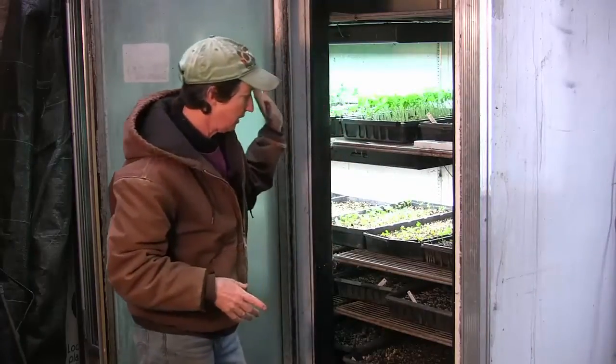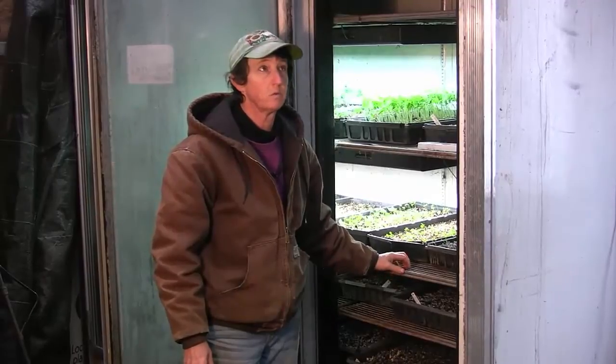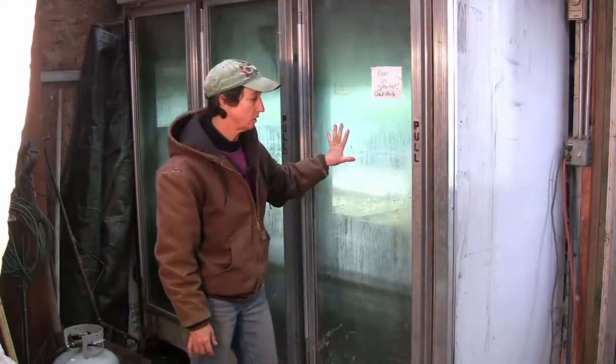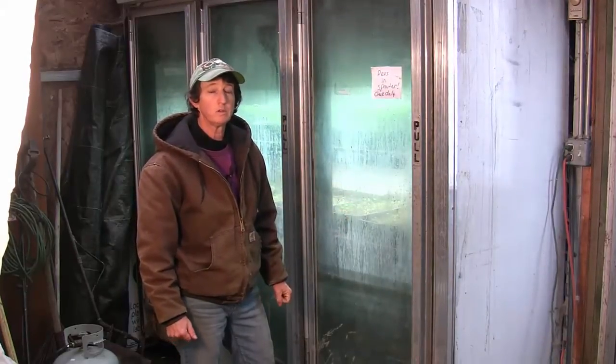All in all, this cabinet has worked fantastic for us. This one's been in service for 12 years now with no problems at all. So if you can get a cabinet from your local grocery store, you can turn it into a germination chamber and have some really great results.